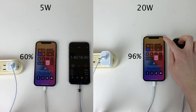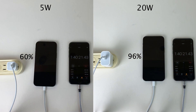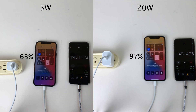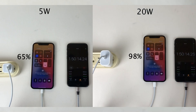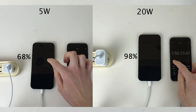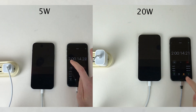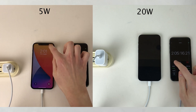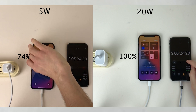With the 20-watt being so close to 100%, we're going to check in at 5-minute increments. At the 1-hour and 45-minute mark, the 5-watt is at 63% and the 20-watt is at 97%. Five minutes later, the 5-watt is at 65% and the 20-watt is at 98%. Another 5 minutes in, the 5-watt is at 68% and the 20-watt is still at 98%. Another 5 minutes pass and the 5-watt is at 71% and the 20-watt is at 99%. Finally, after 2 hours and 5 minutes, the 20-watt successfully charged the iPhone 12 Pro to 100%. Meanwhile, the 5-watt is at 74%.